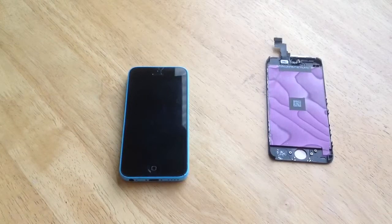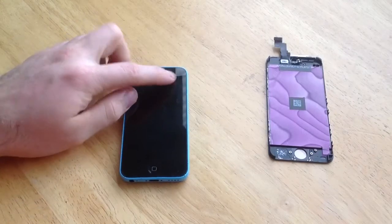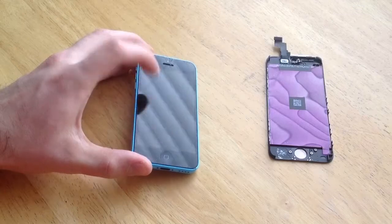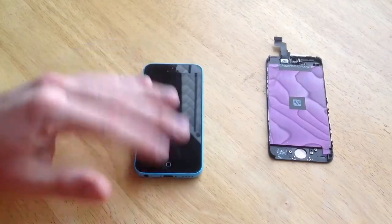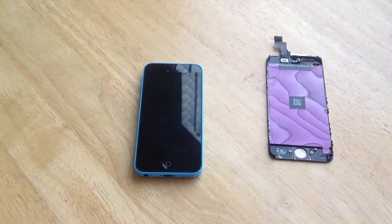In this video I will be replacing the iPhone 5C screen. As you guys can see, it is cracked up here at the top — there are just some cracks going on. It doesn't really affect the middle of the screen, but I just want a nice clean screen, so I have ordered a screen and I will start doing the repair.